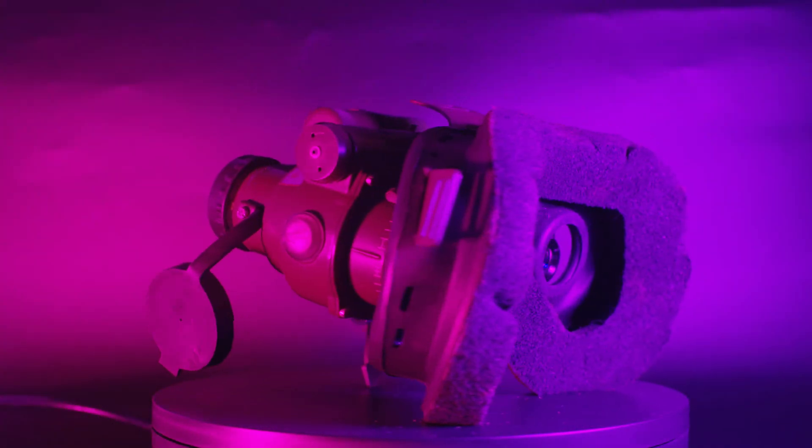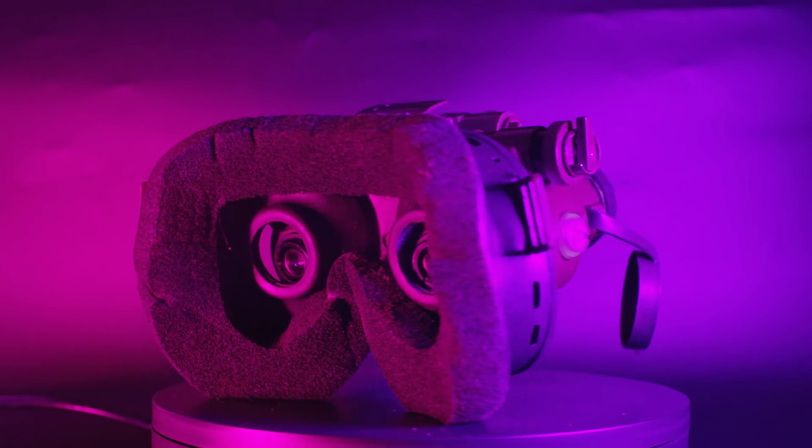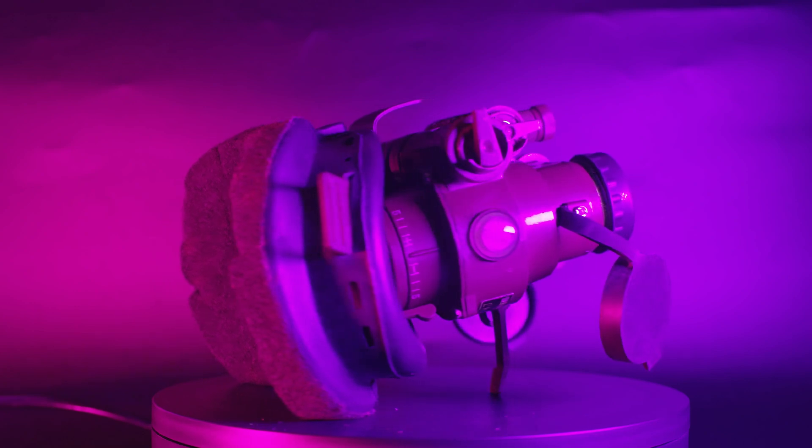The ZV-E1 just completely trashes all the other cameras in low light. But how will it compare to actual military night vision devices?